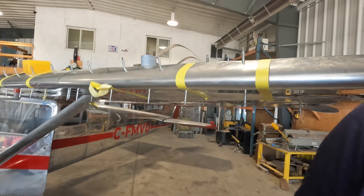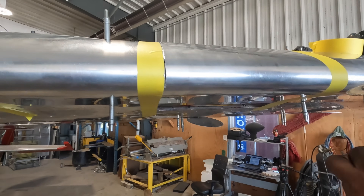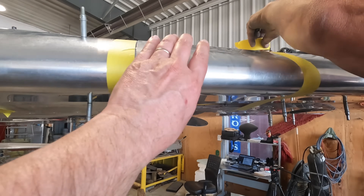That's the landing light cover. The metal strip goes all the way across and Andre's just got to cut this piece of cover for the landing lights.